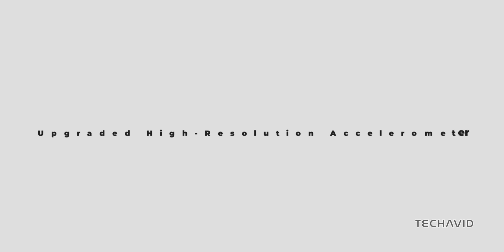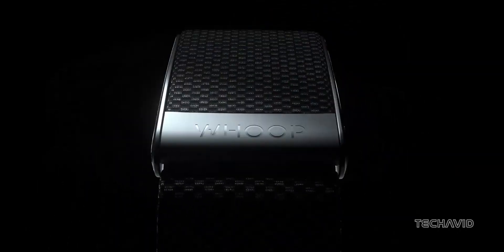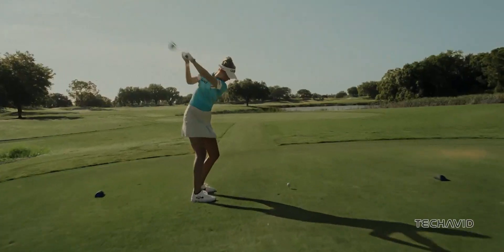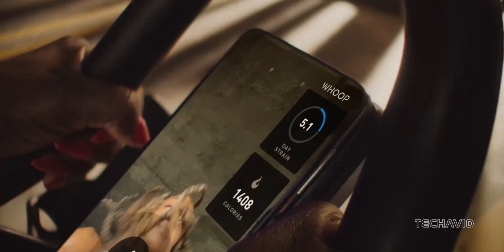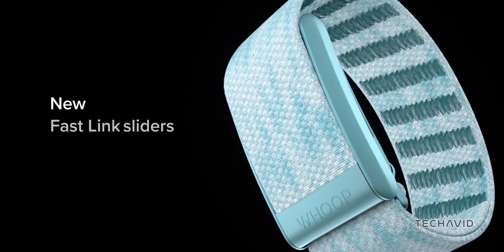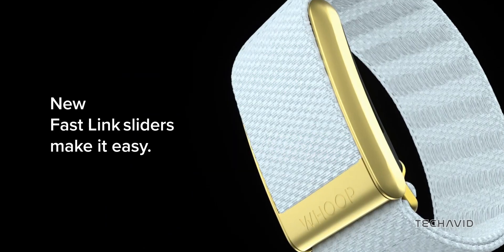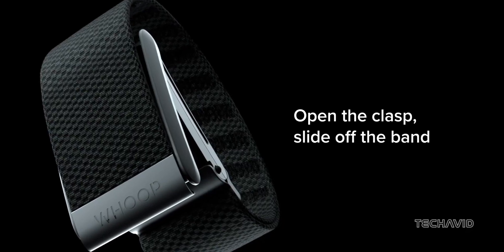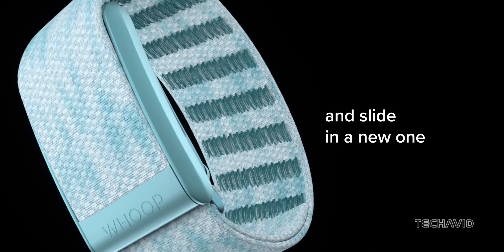Higher resolution accelerometer. We're also hoping for a better accelerometer in the Whoop 5. While the exact specs of the current sensor are unclear, for companies like Whoop and Stride, the accelerometer is crucial for providing accurate athletic insights. Whoop's acquisition of Push highlights the importance of precise accelerometer data, particularly for tracking 3D movements during weight training. An improved sensor would enhance these capabilities further.